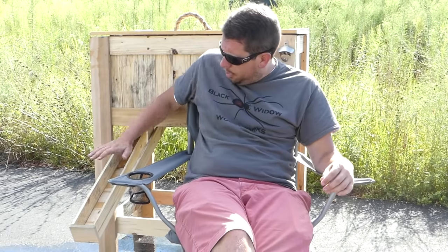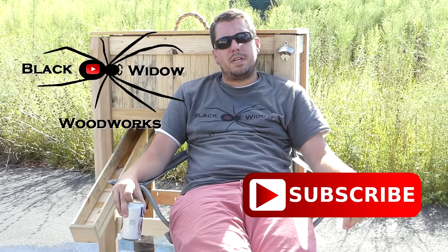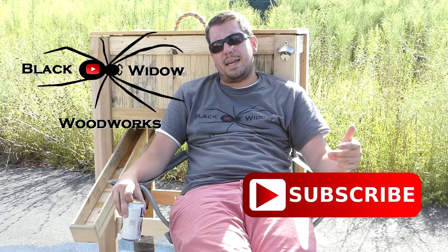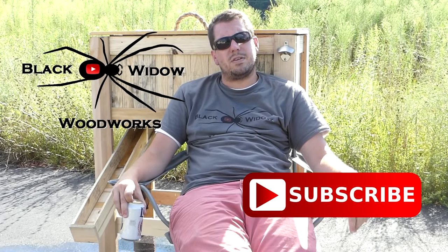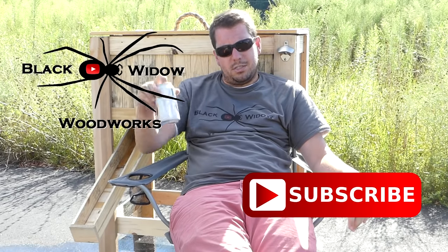Thanks for sticking around to the end of the project. If you can get involved, please do get involved with the Pallet Upcycle Challenge — it's going to a great cause in the Make-A-Wish Foundation. If you liked the video, give me a thumbs up — it really does help. Any comments, questions, or concerns, leave those down below — I get back to all of them. Thanks for watching, cheers to ya.